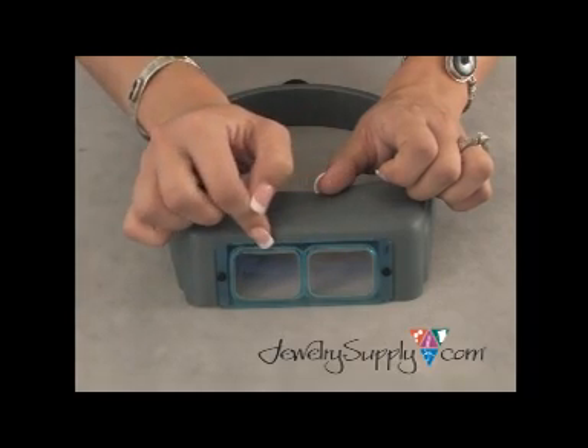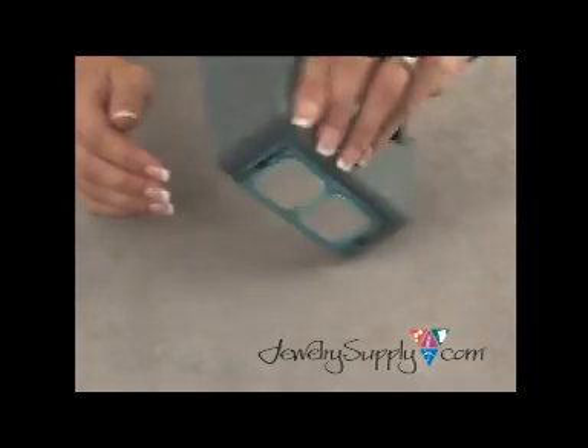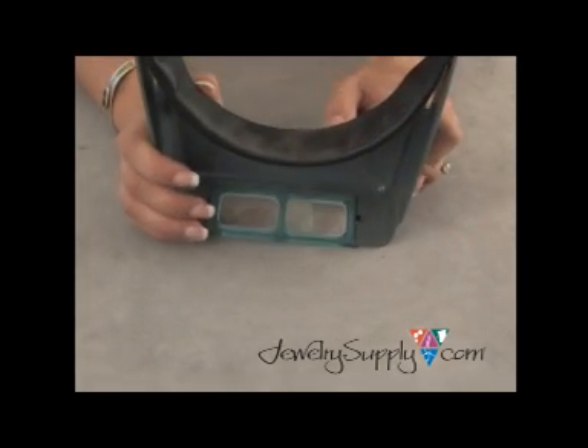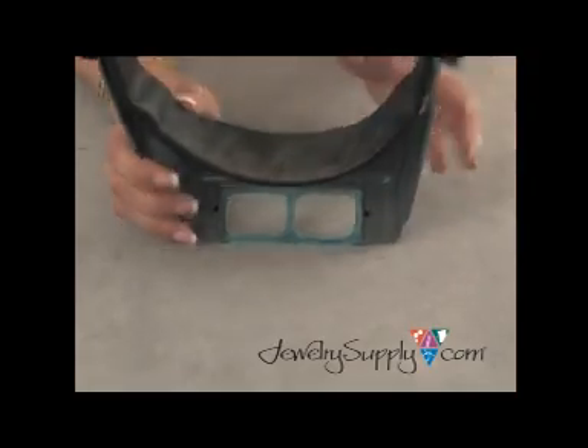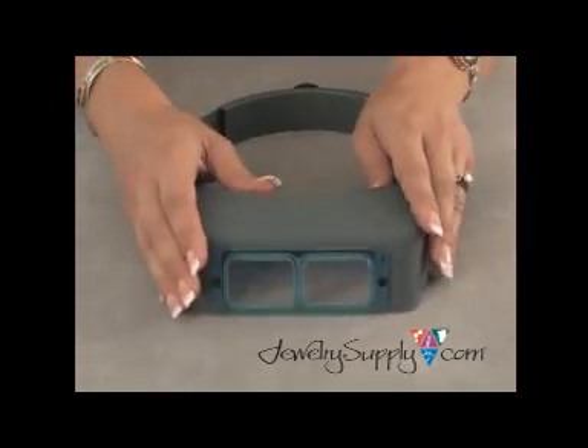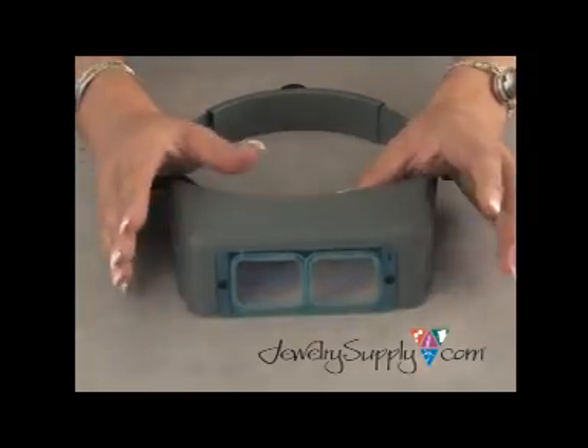They're also set into plastic frames that can be switched out if you need to work with different magnifications. There are plastic snaps back here that are simply popped out, and then you decide whatever lens you wish to work with and pop them right back in. It's really that simple.